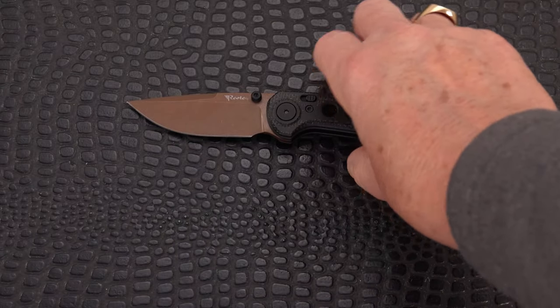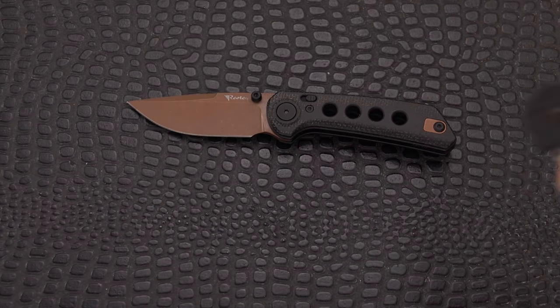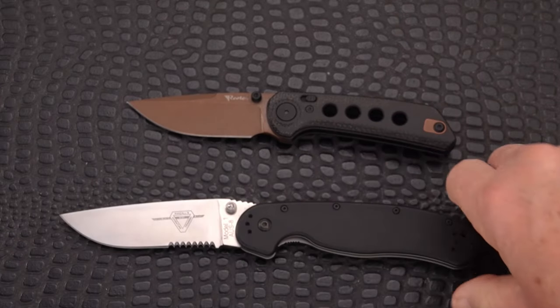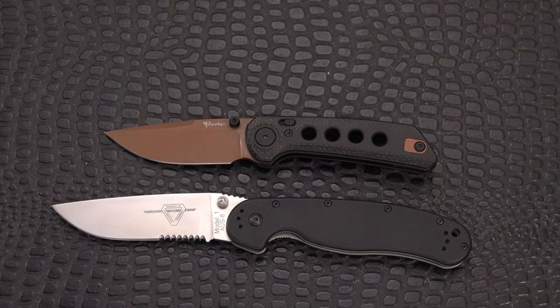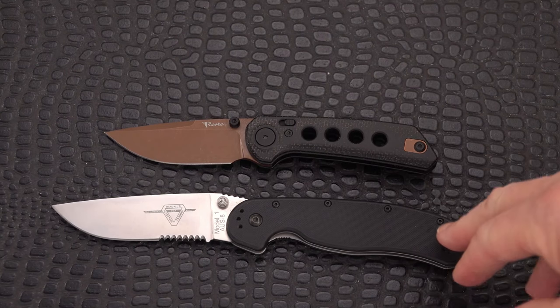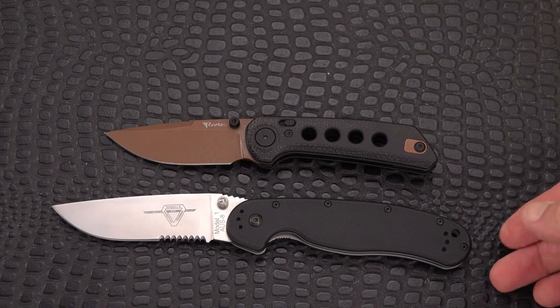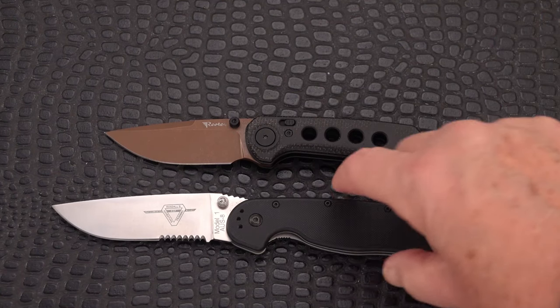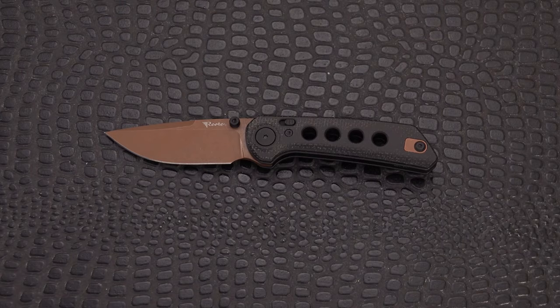If we put this guy up against the RAT 1, you're going to see quite a bit of size difference — check that out. Full-size knife, almost a four-inch blade versus three inches. No comparison, not a contest.